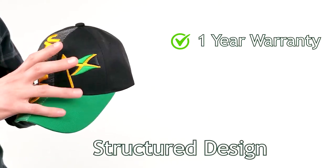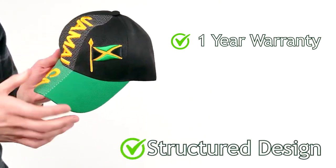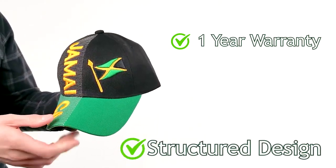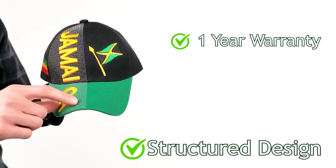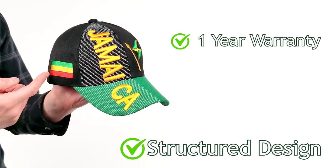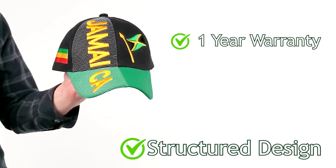This hat is made from an acrylic wool blend. It's a structured design, which means it holds its shape very well. On the front of the hat, you will see the Jamaican flag 3D stitched on. You will see Jamaica lettering 3D, and then the Pan-African flag on the right side of the hat.